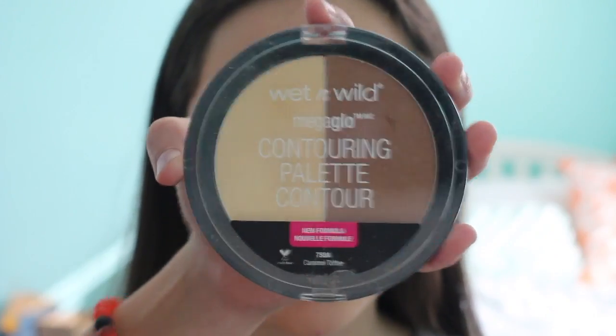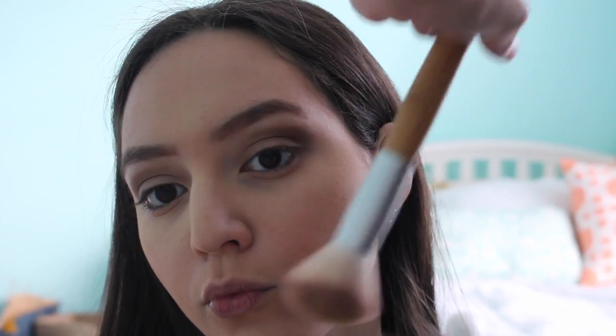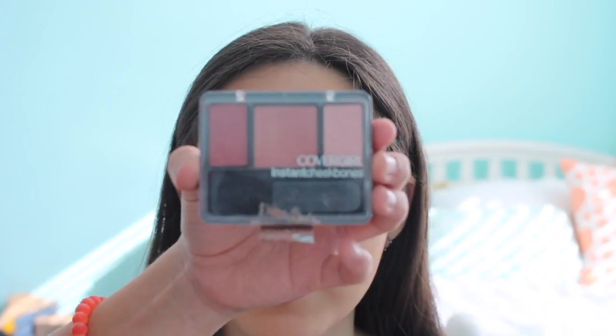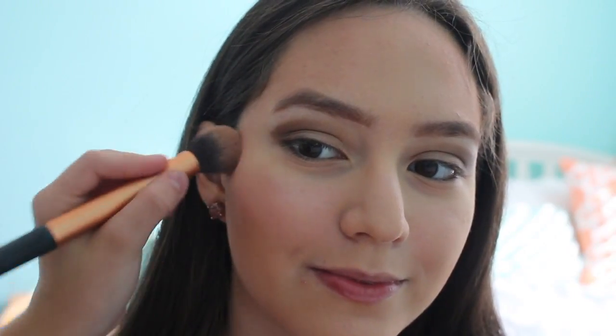I took my Wet n Wild Contouring Palette and used the highlighting side to bake her face. After that, I used an angled brush with the contouring side and applied bronzer on her cheekbones, forehead, and jawline. Then I used a small brush to contour her nose. Since it's been about five minutes, I'm brushing off the baking powder. Next, using a Cover Girl Instant Cheek Lens Blush with a Real Techniques blush brush, I applied the middle shade onto her face.